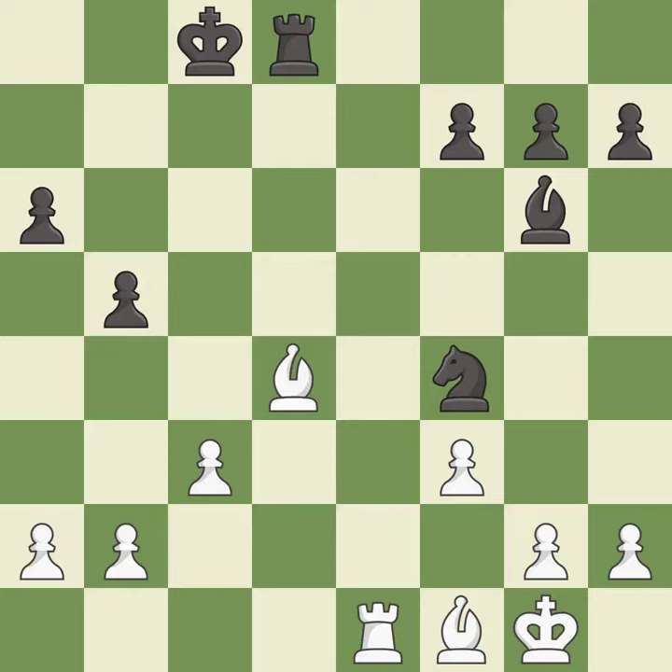This move puts the bishop on a safer square — it is best. A solid choice — it is excellent. This defends the attacked pawn — it is best.